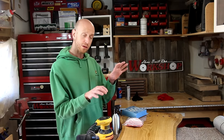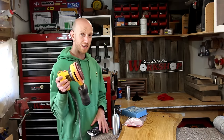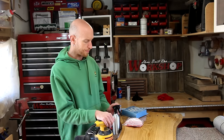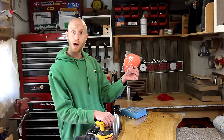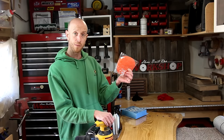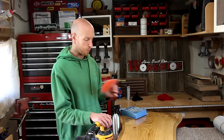So if you're going to do it using this process, this method that I use, a few things you're going to need. First and mainly, a random orbit sander — I'm going to do most of the work with the random orbit sander. You're going to need some wet dry sandpaper. I have 2000 grit wet dry sandpaper that's velcro backed, so I can attach it to my random orbit sander.